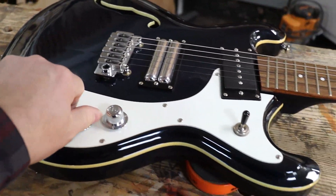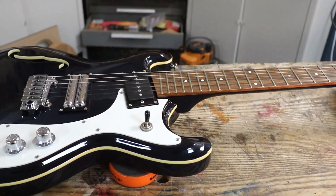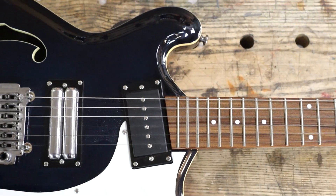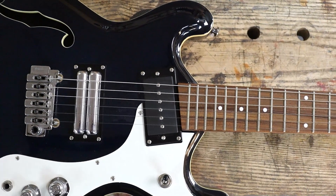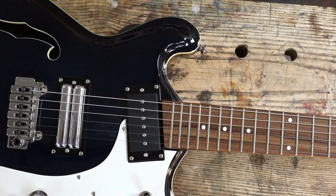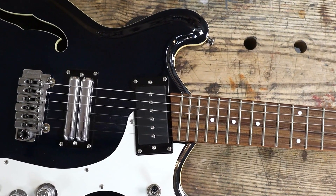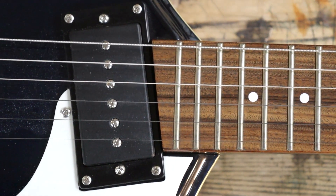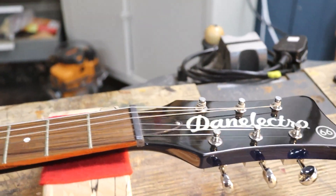Three-way switch, volume and tone — very versatile nonetheless. Now this angled neck pickup: the theory behind angling that pickup makes sense. You get higher highs, lower basses, etc. But what freaks me out is the 23rd fret. I don't like it. It's different, therefore wrong. Give me a fun fact.